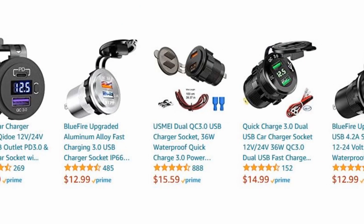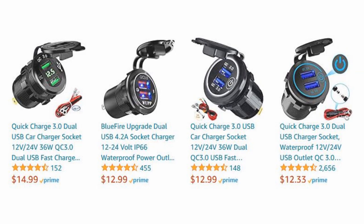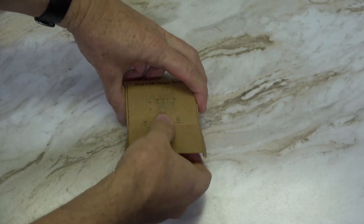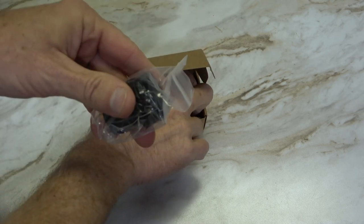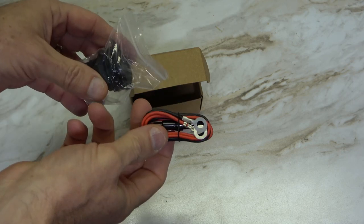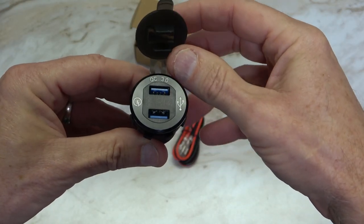However, there are many makes and models to choose from, so shop around to see which one has the features you're looking for. The unit comes in a small unassuming round box and contains the charger itself and the cable with inline fuse. The rubber lid has a window to see the voltmeter and tabs that seal the USB ports.